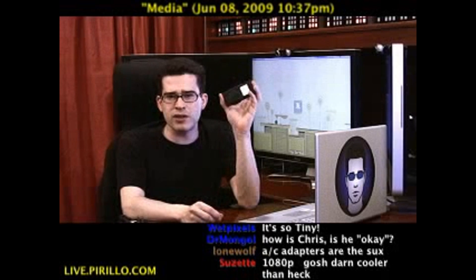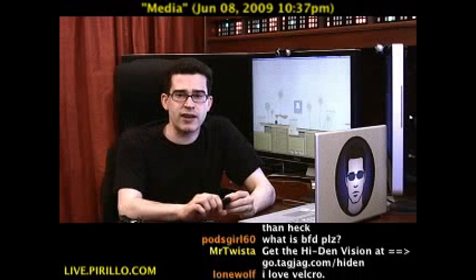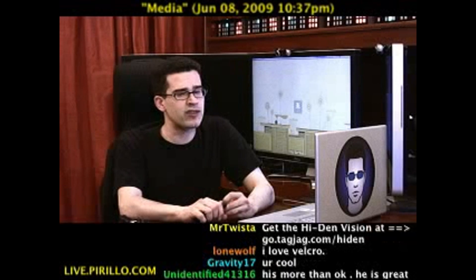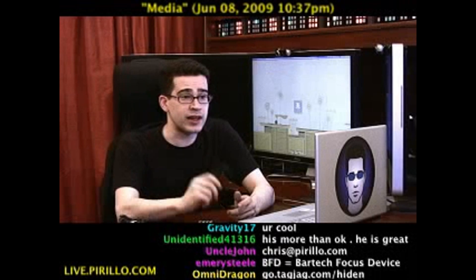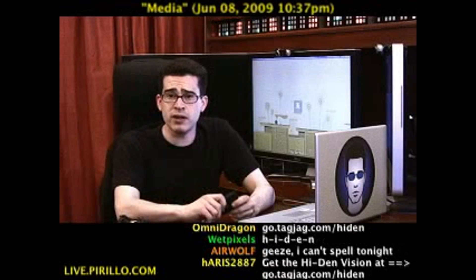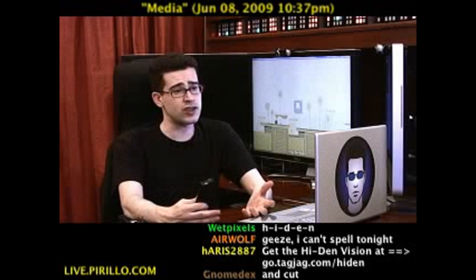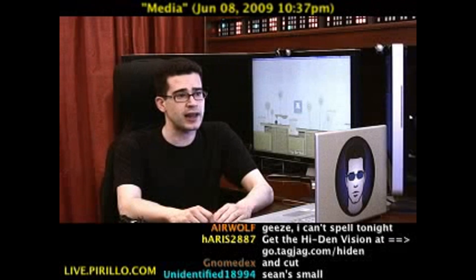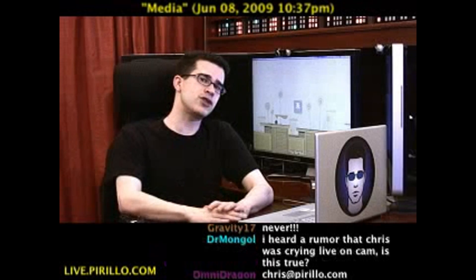The Hi-Den Vision Tiny is available right now. The link for the original Hi-Den Vision is go.tagjag.com/hiden. And when I have a link for the Tiny, I'll be sure to update that link, so keep checking. Carry this with you, keep it around the house. If you have an HDTV and digital media, what's not to like? It's another accessory that you didn't realize you needed until now.